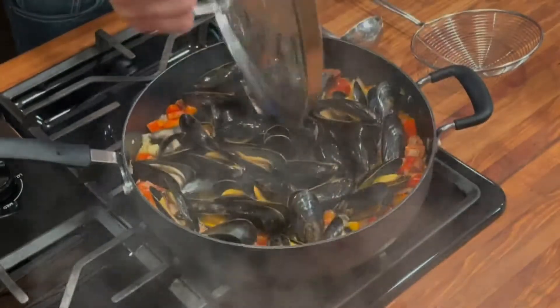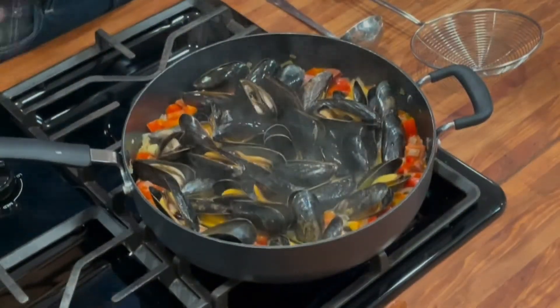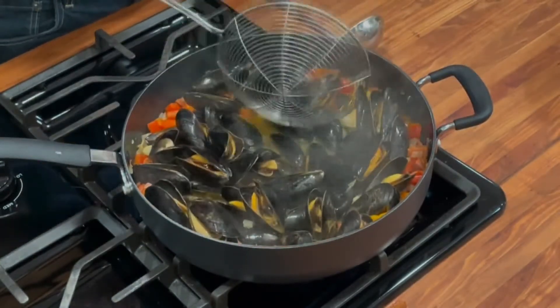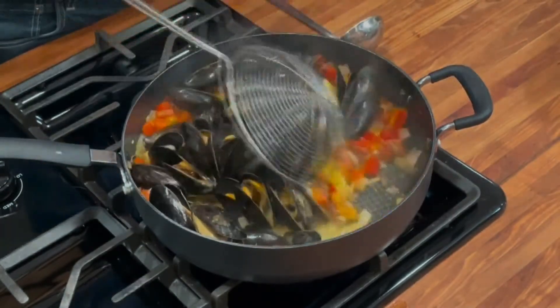Usually about eight to ten minutes until those guys are mostly opened up. These are looking done — see, these guys have opened up. That's a good thing. That looks amazing. We're going to turn off the heat on that.